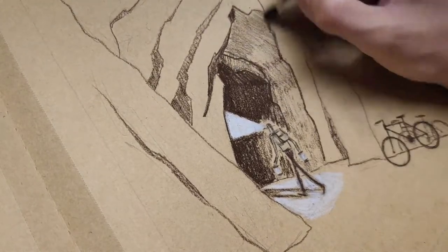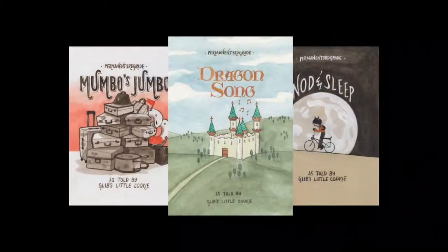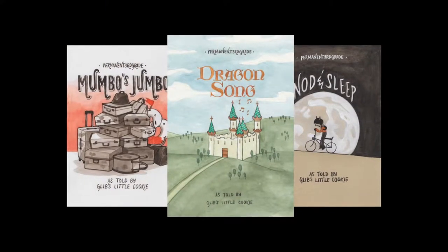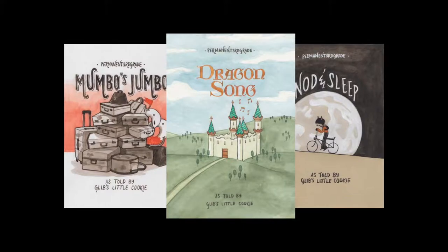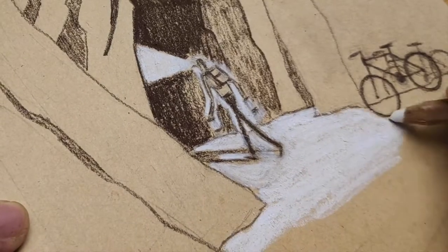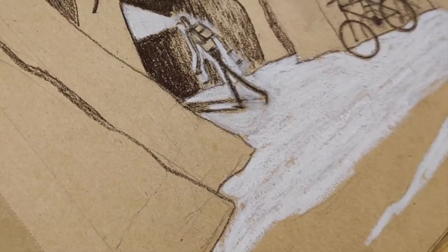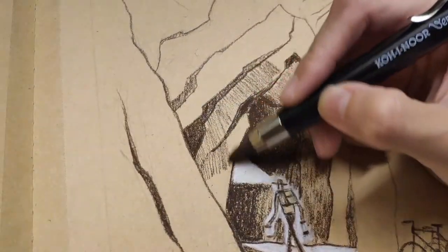If you're not yet familiar with my past works, I have produced three short story comic books all done using traditional media. With my first two comic books, Mumbo's Jumbo and Not in Sleep, my comic book creation process were very similar. It started off with writing the story in my head, then creating the character design, then drawing thumbnails, and then painting the final art.